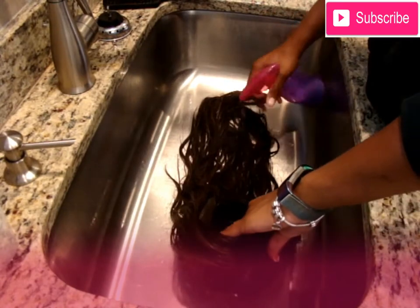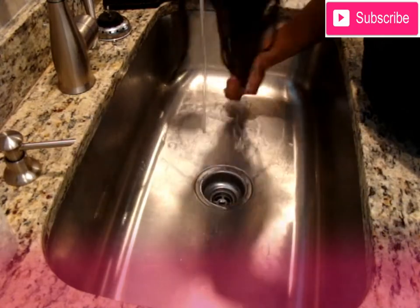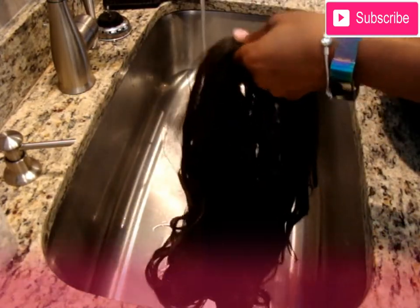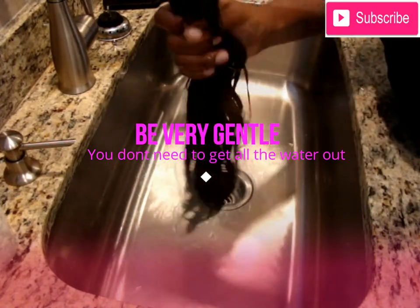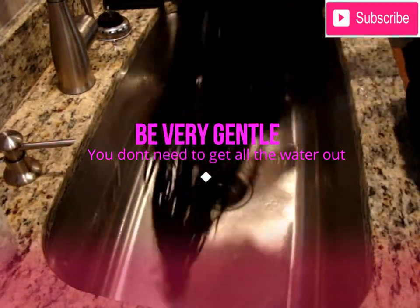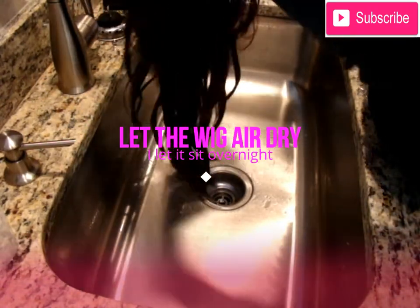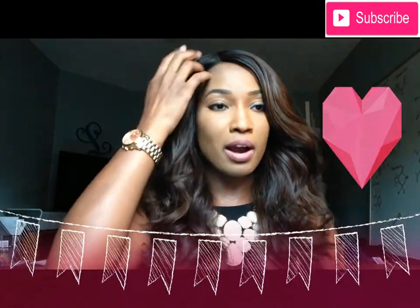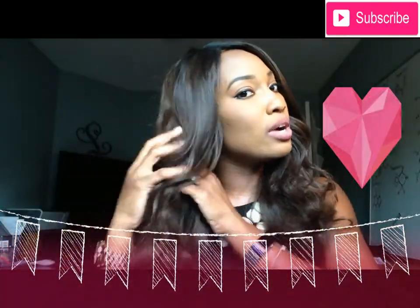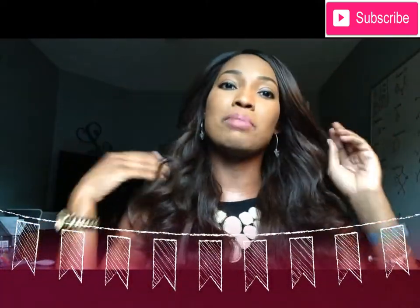Next I'm going in with that same fabric softener bottle and coating the hair really well with that fabric softener and water mix. By doing this it keeps the hair super soft whenever it dries. Then I'm wringing the water out of the hair — but I'm not trying to get all the water out — and I'm just hanging it on my faucet to dry overnight. This is the finished product with those beachy, happy, cute curls.